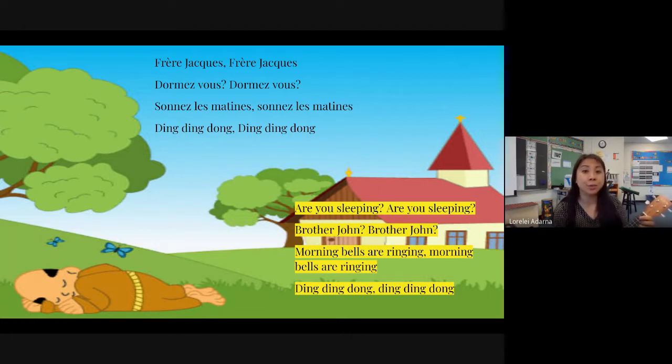Frère Jacques, Frère Jacques, dormez-vous, dormez-vous. Sonnez les matines, sonnez les matines, ding ding dong, ding ding dong.